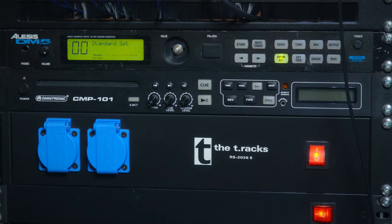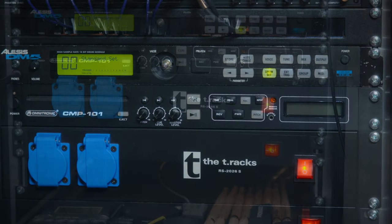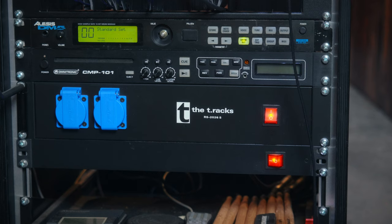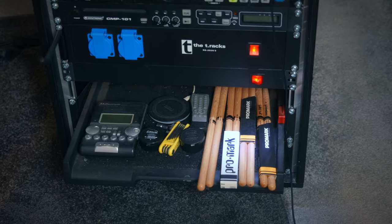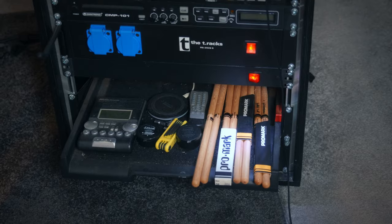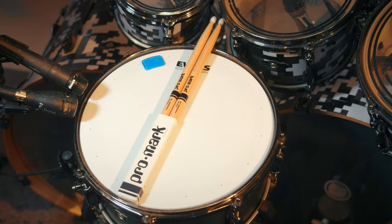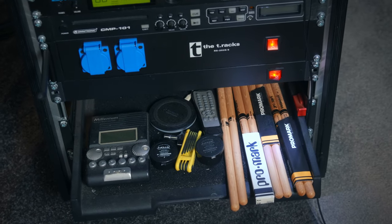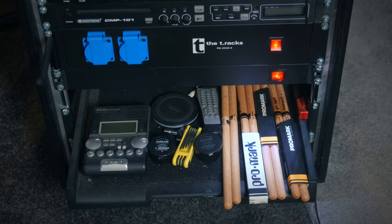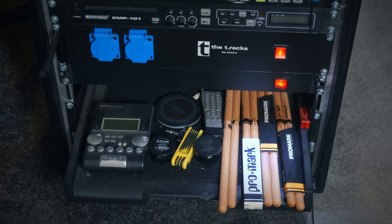Underneath that I have a CD player for those rare occasions that I have to learn songs I only have on CD. And underneath that is all the power for the rack. The last part is the drawer where I have my metronome, drumsticks — I use the ProMark 5B with a nylon tip — a tuning key, Allen keys for my XS pedals, a Moon Gel, a remote for the CD player, and a wireless charger for my phone.